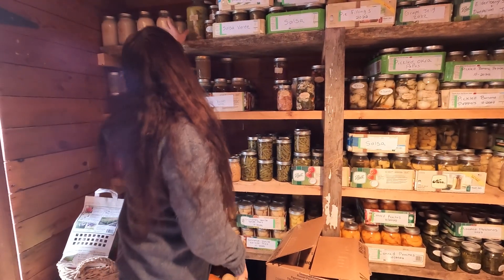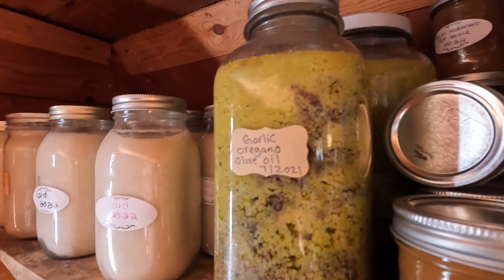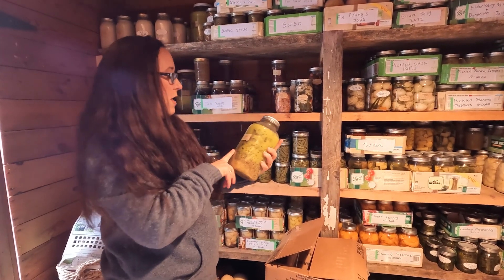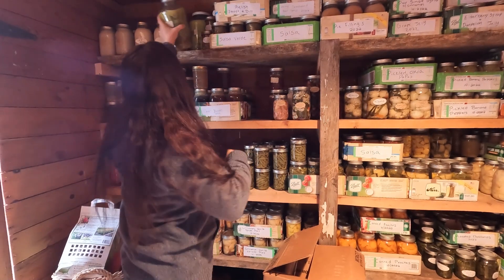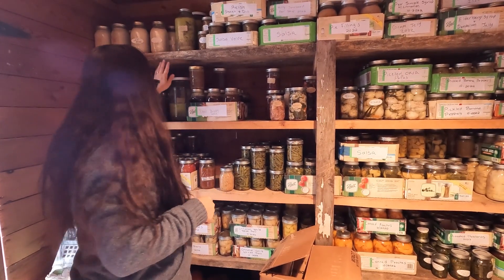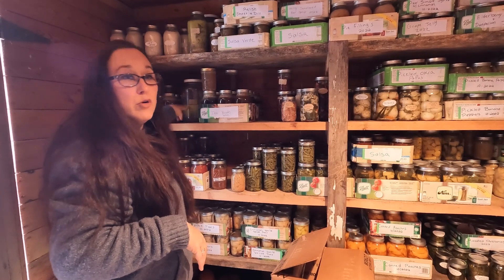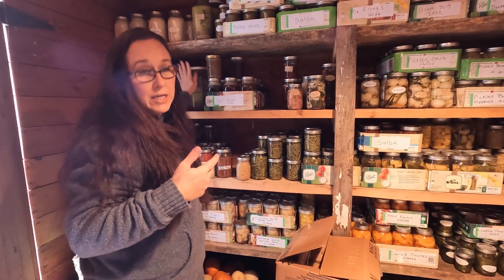I do flavored olive oils — this is just herbs in the olive oil. They stay good as long as your herbs stay below the oil level. This one is garlic oregano and then we have garlic rosemary. We really like these and I always keep them on hand. It is important to know that you have to keep your herbs below the olive oil, because if they're sticking out they're going to mold and your batch will go bad.